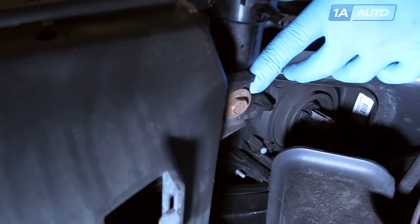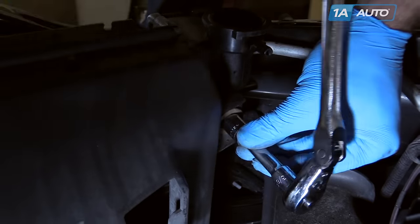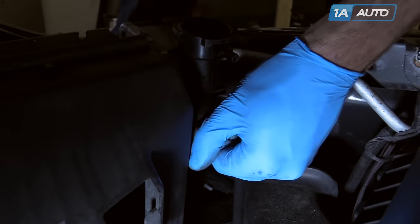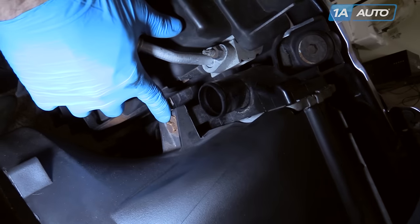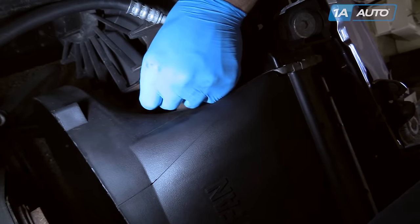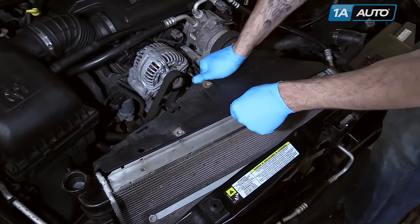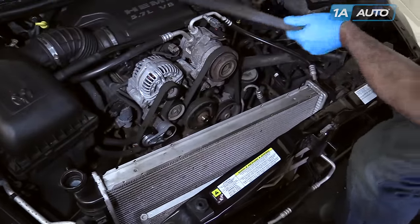Remove the 13-millimeter bolt under the fill neck on the radiator. Remove the other 13-millimeter bolt on the fan shroud. Lift up on the fan shroud to release it from its tabs and put it off to the side.